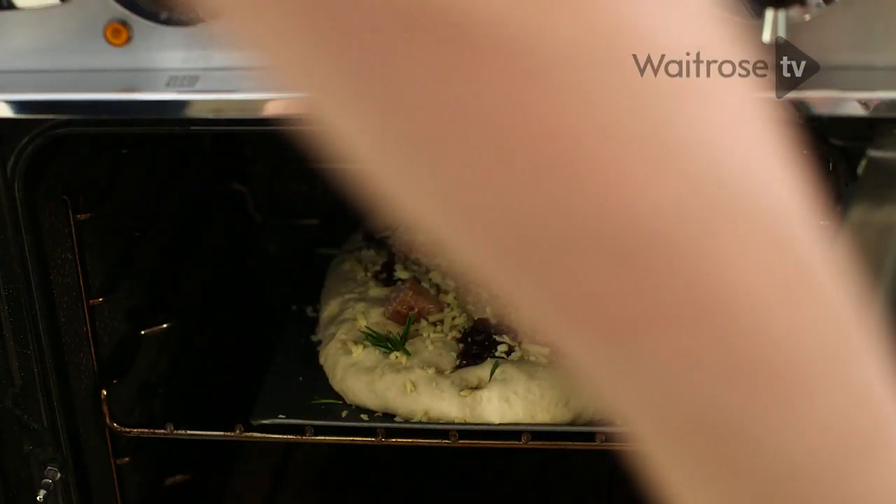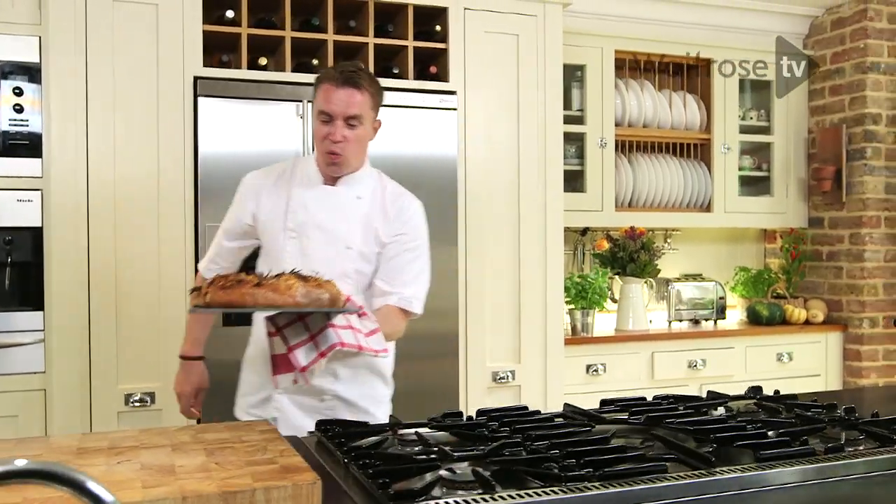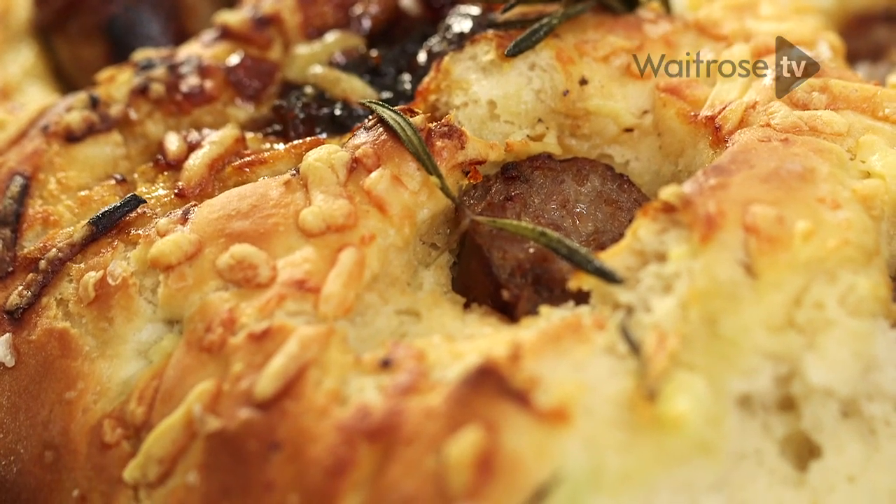Sausage and cheese loaf — and there you have it. A wonderful sharing bread, you can eat it any time of year, but perfect on a cold winter's night. My sausage and cheese loaf.